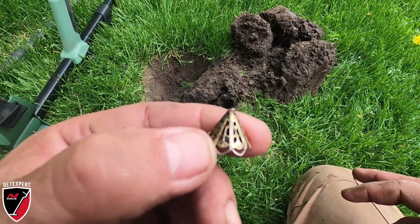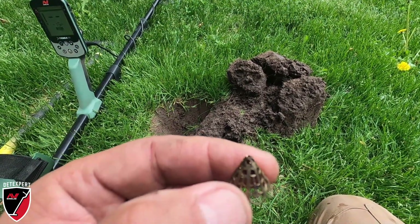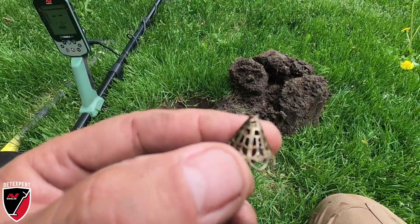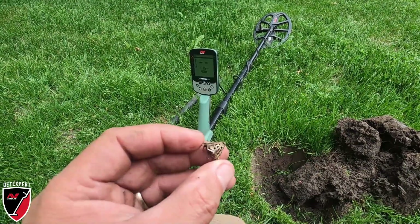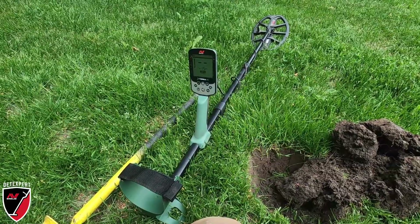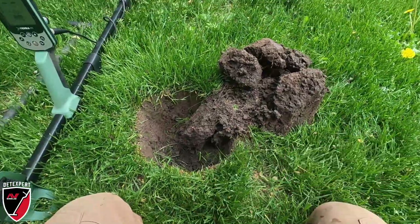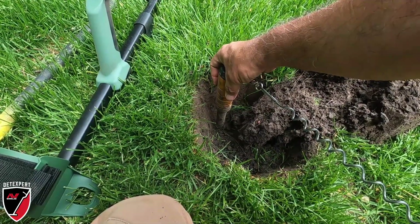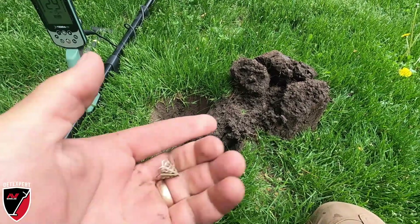The Minelab Xterra Pro - I believe it retails for around $269, don't quote me on that. That machine just dug this piece of jewelry and three other pieces of jewelry today. I'm really impressed with this machine. You can see that was a deep target - you're probably looking at about six inches right there. I'm impressed, let's keep hunting.